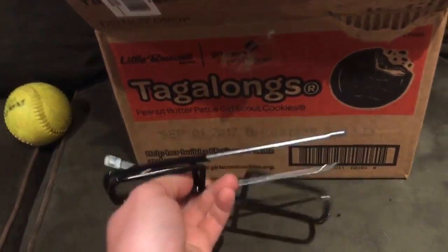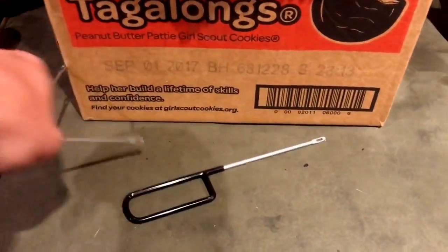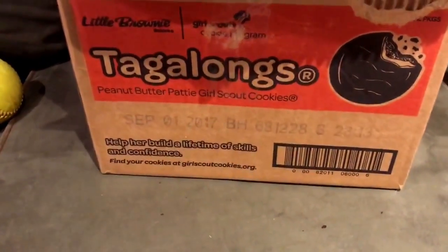He gave me a bunch of these relacing tools because he says he throws them out. It's funny because I'm just going to throw them out too. I have the Tanner's tool, so when you buy lace it comes with these most of the time. He probably has, like, a gazillion of them lying around.